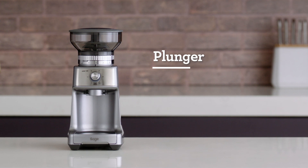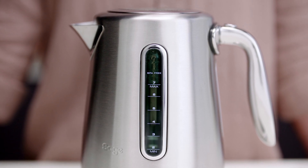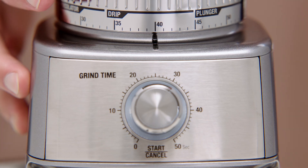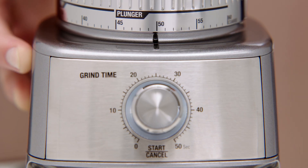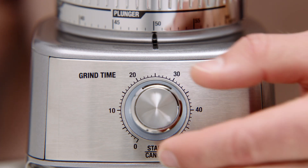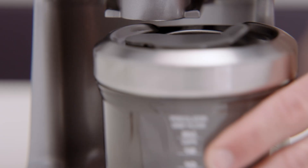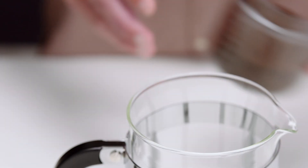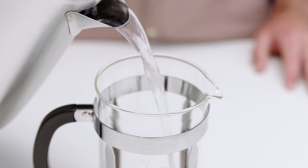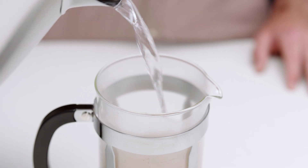To master the plunger, we recommend you heat water using a temperature kettle to 93 degrees Celsius, which is the ideal temperature for brewing coffee. The recommended grind size setting is 50 for plunger, ranging from 46 to 55. Select the grind amount for the number of cups you're brewing, then hit the start button and get grinding. Once completed, pour your ground coffee into the plunger, fill it with the heated water using a swirling manner to ensure the ground coffee is evenly soaked.